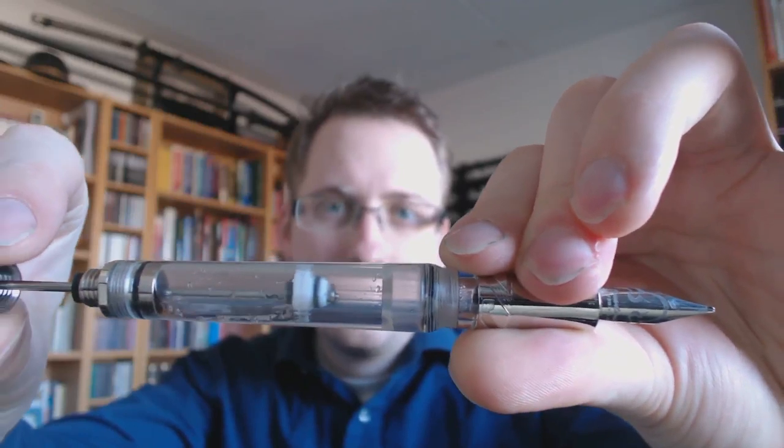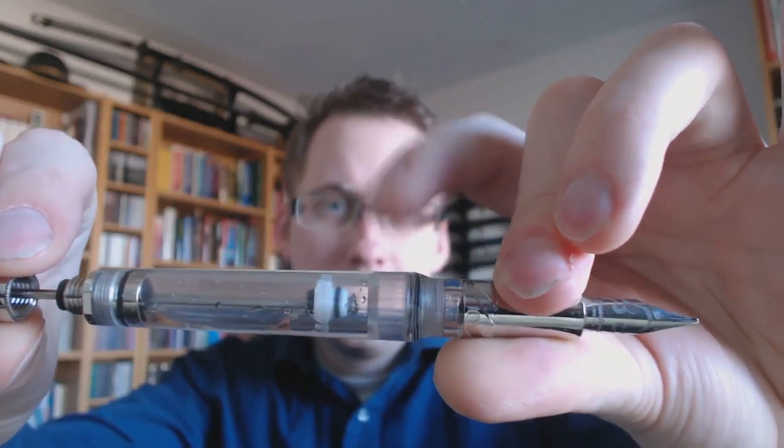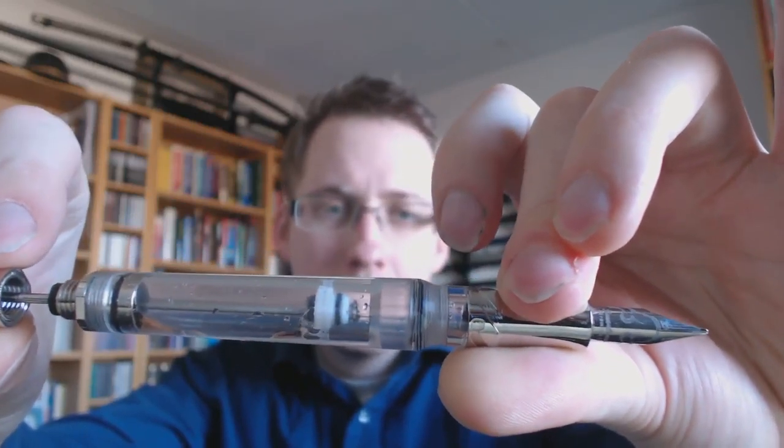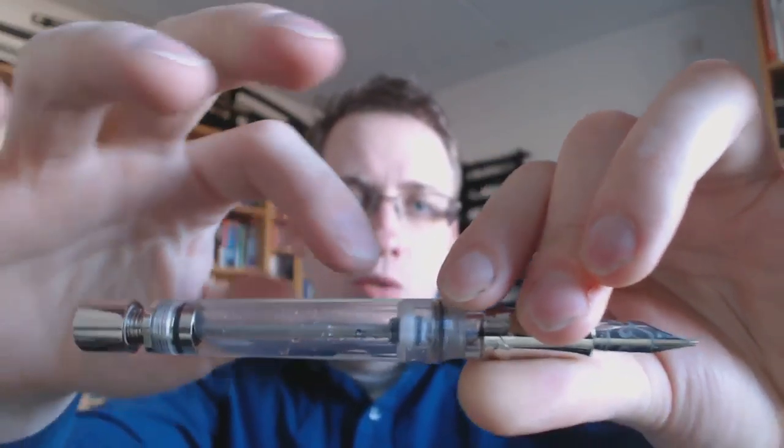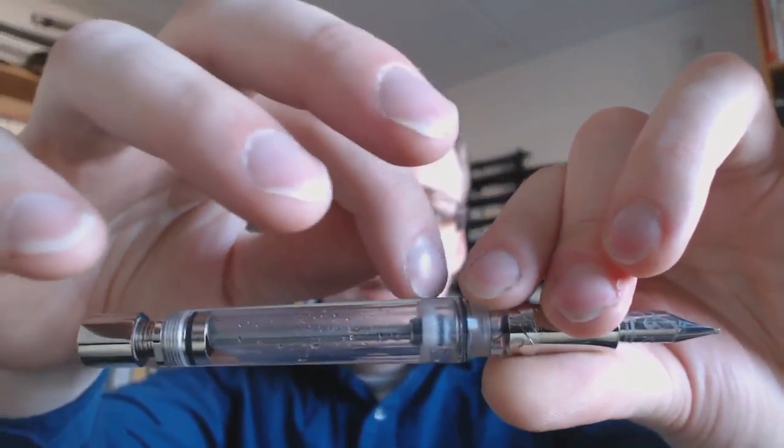You create a vacuum. Now you see that the barrel gets wider right there — you should hear it pop. So once that piston seal actually gets to that point, that vacuum is sort of expelled, and ink is drawn in. Clearly you would have to put it in a bottle of ink for this to work.